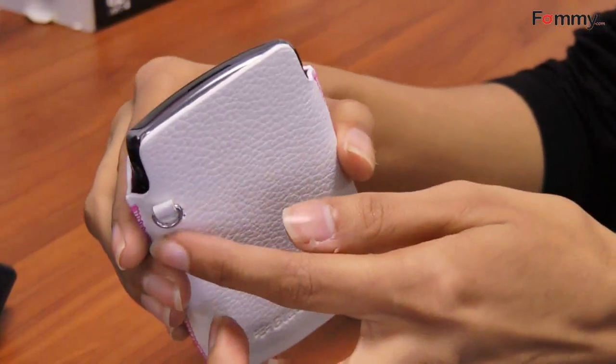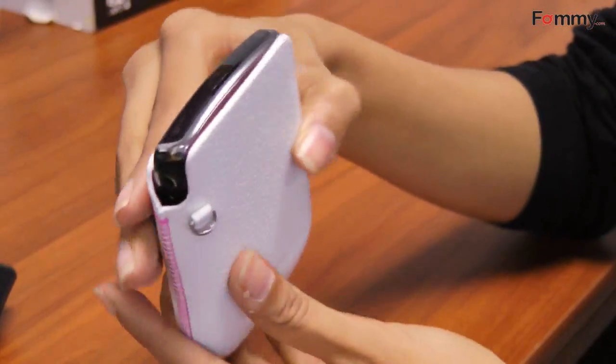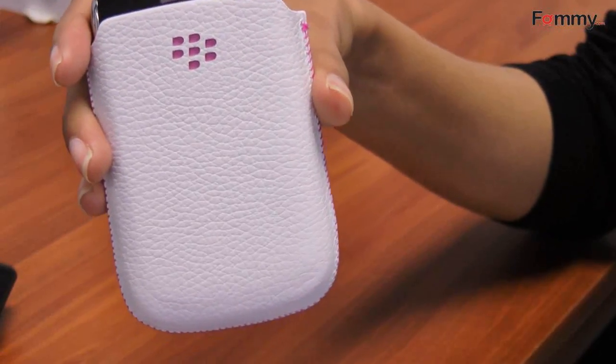It also comes with this little loop for a lanyard, so you can stick that on and then put it around your wrist or around your neck and you'll have easy access to your phone at all times.